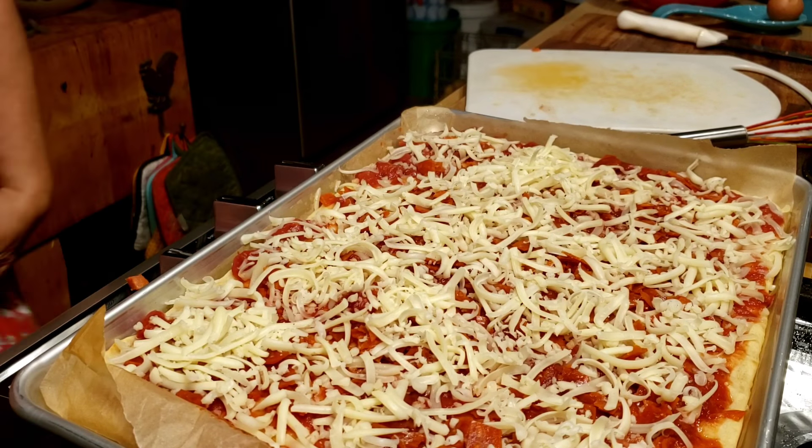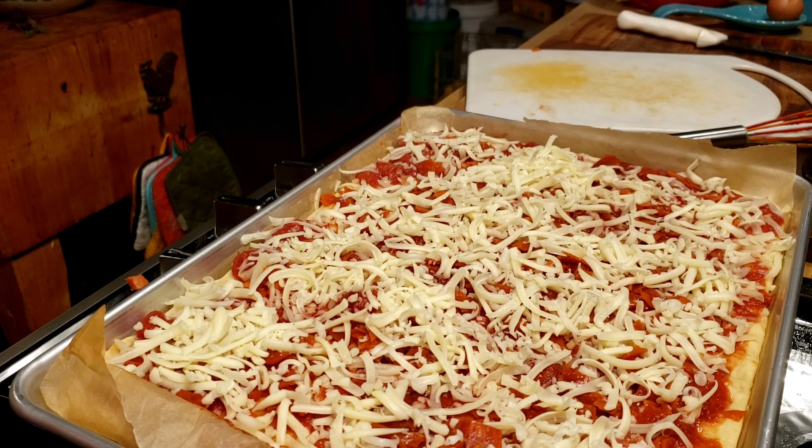Okay, so it's done being assembled. I'm going to put it back in the oven for another eight minutes.